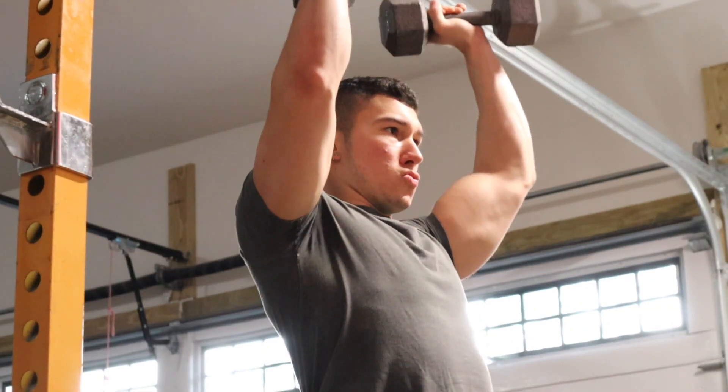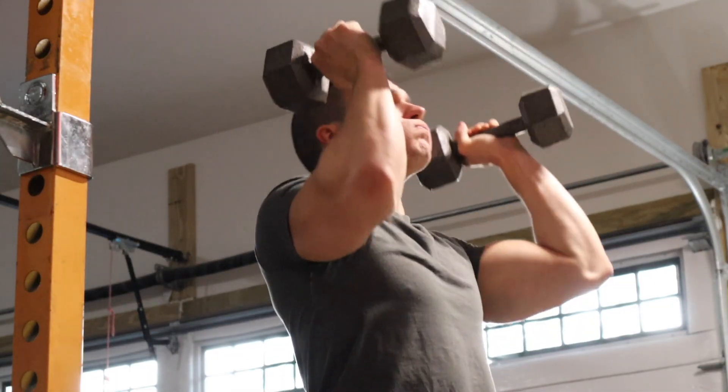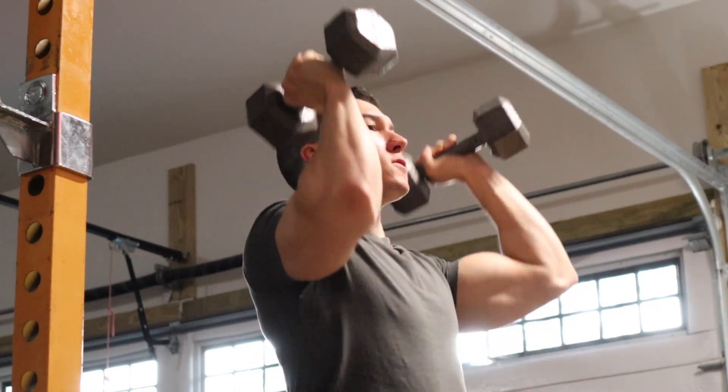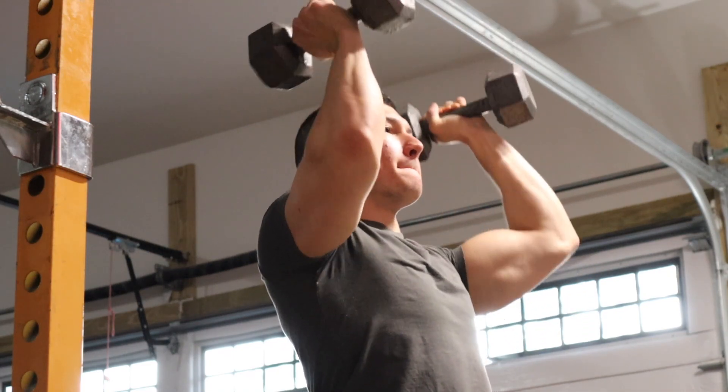Onto the fifth workout — doing some Arnold presses while standing with 20-pound dumbbells. I haven't really upped the weight on this one because it's just a really long range of motion. Doing full shoulder presses is a big range of motion, so I've been taking this workout really carefully. Just 20 pounds, range of motion looking pretty good, just trying to keep constant tension and get some blood flowing through the shoulder. Nothing more, nothing less.